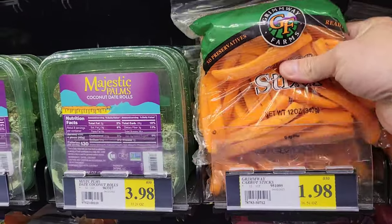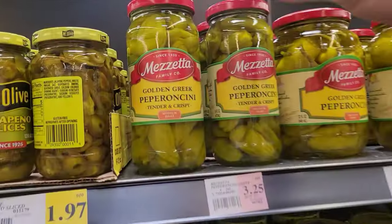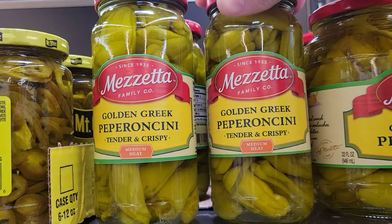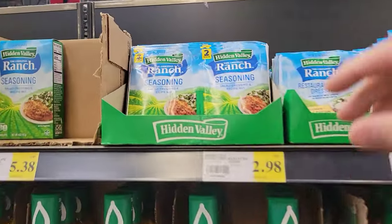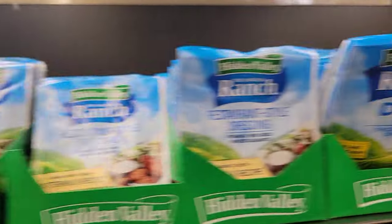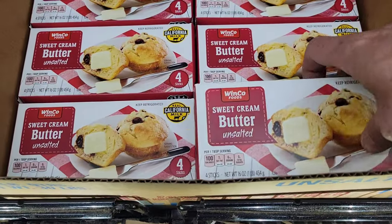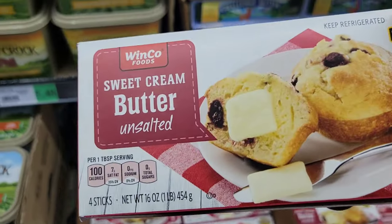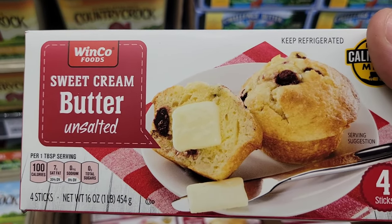So we need to get some carrots in that Mississippi pot roast. One of the biggest key ingredients to Mississippi pot roast is pepperoncinis. Another key ingredient — Hidden Valley ranch seasoning. Make sure you get the seasoning, not the dip. Since we're gonna be seasoning and adding some beef broth and pepperoncinis, you want to use unsalted butter. So we're gonna use this Winko sweet cream butter, and it's unsalted.